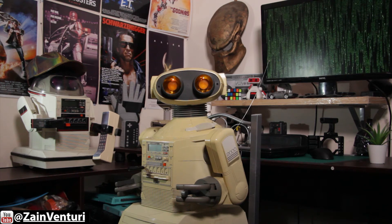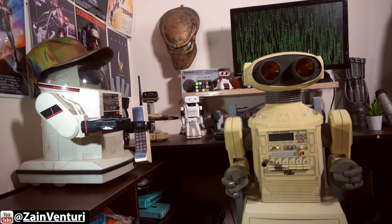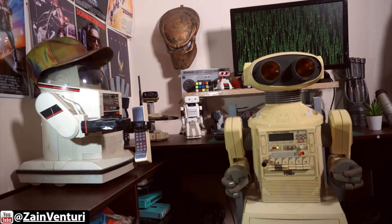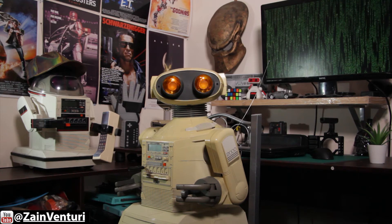Hello, and welcome to another episode of Back From The Future, where we like to talk about technology from the past, present, and future. My name is Neo, and I'm joined by my cool presenter.